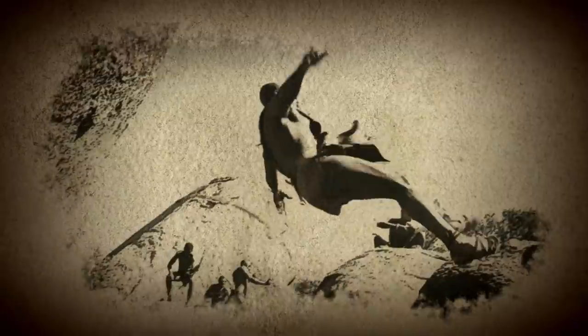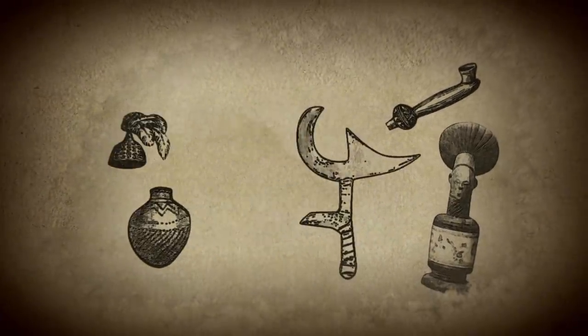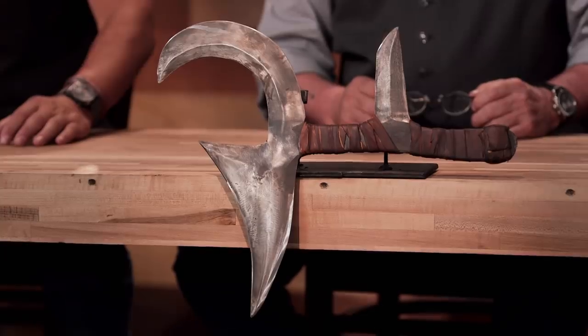As armor was not used often in Central Africa, this type of throwing iron was particularly devastating. The Hunga Munga was often very valuable and could be traded for goods. It was also wielded by Buffy Summers in the cult series Buffy the Vampire Slayer. I was not expecting that.